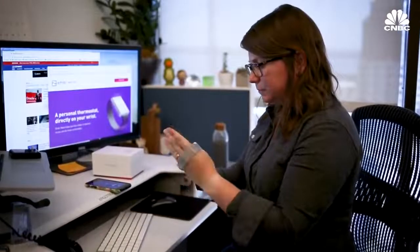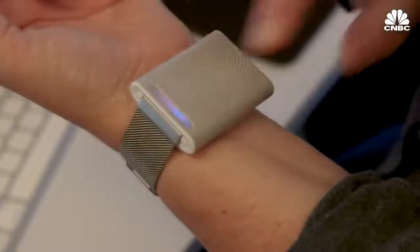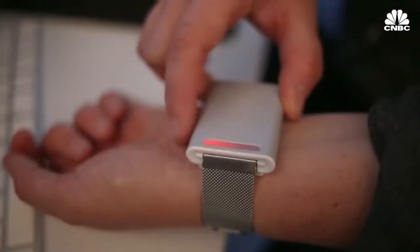Here's how it works. It's quite simple. You put the Ember on your wrist and turn it on. Then push the left side for cold or right side for hot. Both hot and cold have multiple settings.